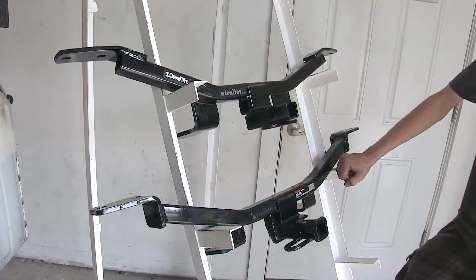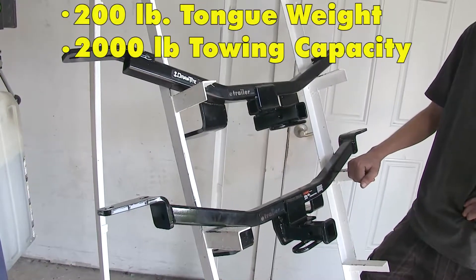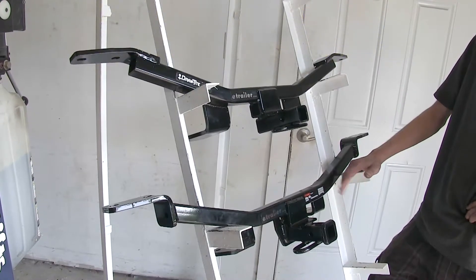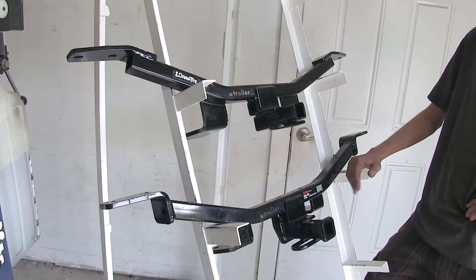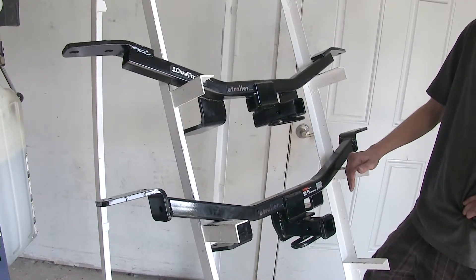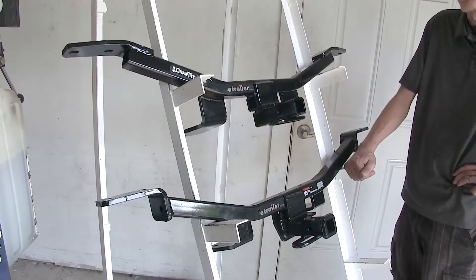And about 10 inches from the ground to the top of the Class 1 inch-and-a-quarter opening. Both hitches are Class 1 with a 200-pound max tongue weight rating and a 2,000-pound max gross trailer weight rating. You'll want to consult the owner's manual of your Audi A4 to see where the vehicle is rated to tow, and go by whichever number is less — you don't want to exceed the limits of the vehicle or the hitch itself.